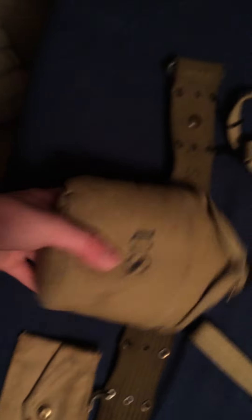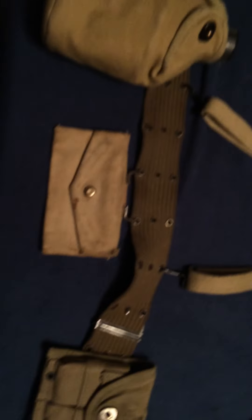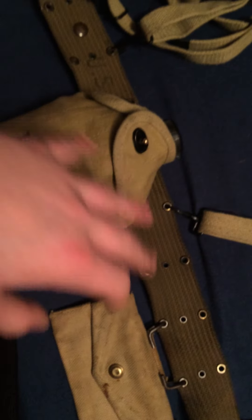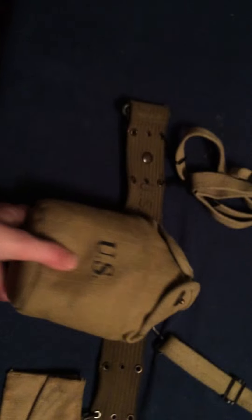After you get your pouches, you want to get a canteen, because a canteen is one of the things that sticks out. If you see a soldier, you'll probably notice the canteen besides the bag or the helmet. A canteen is a necessity. If you only have a belt and suspenders, I'd actually get a canteen before a pouch, because look how small this pouch is — it's going to be hard to notice if you're wearing thick or baggy clothing. A canteen you can definitely notice.